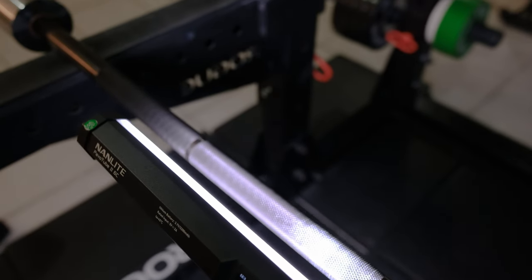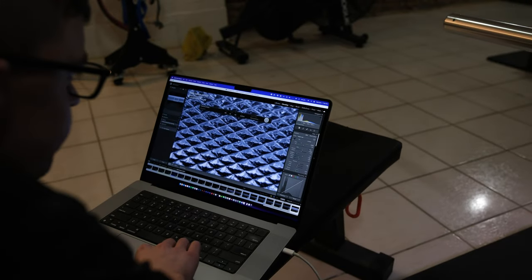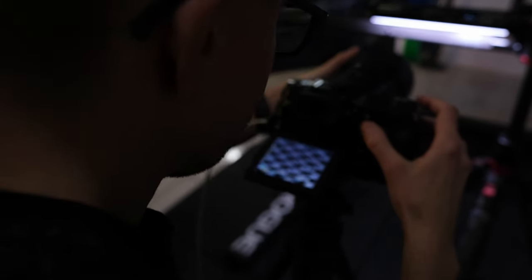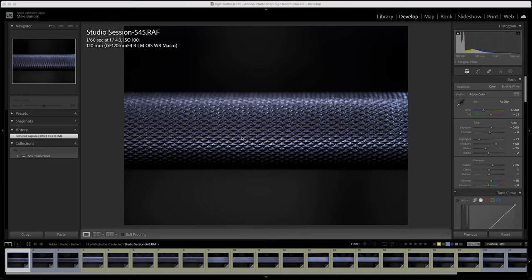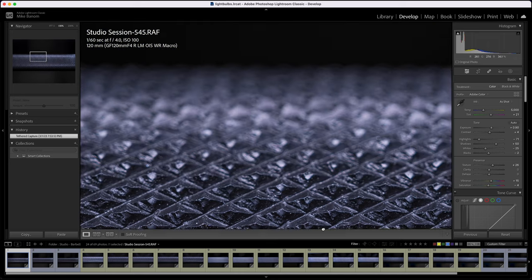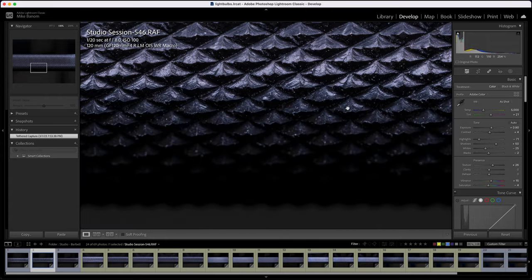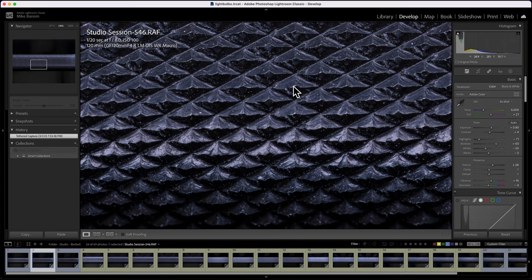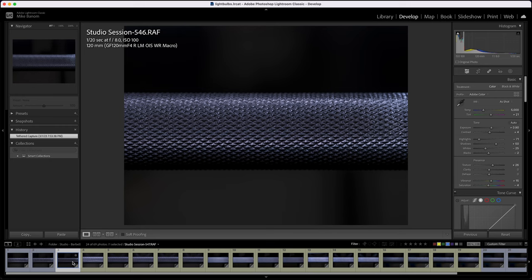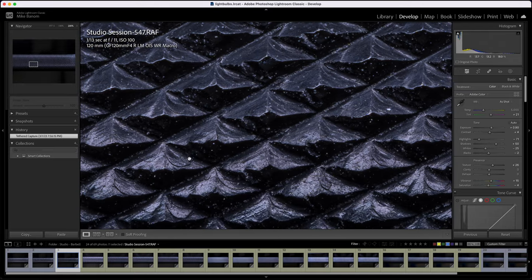For those who don't know, a barbell is a long metal rod you put weights on. Barbells have different types of knurling — a way that the metal is textured so you can grip it better. This is a Texas deadlift bar with very aggressive knurling — basically little mountains. Looking at the 120mm first and zooming to 100%, this looks pretty incredible. At f8, even better — this looks like dragon glass from Game of Thrones. Very sharp with lots of detail. At f11, pretty solid — you can see all the detail. The macro lens looks great.